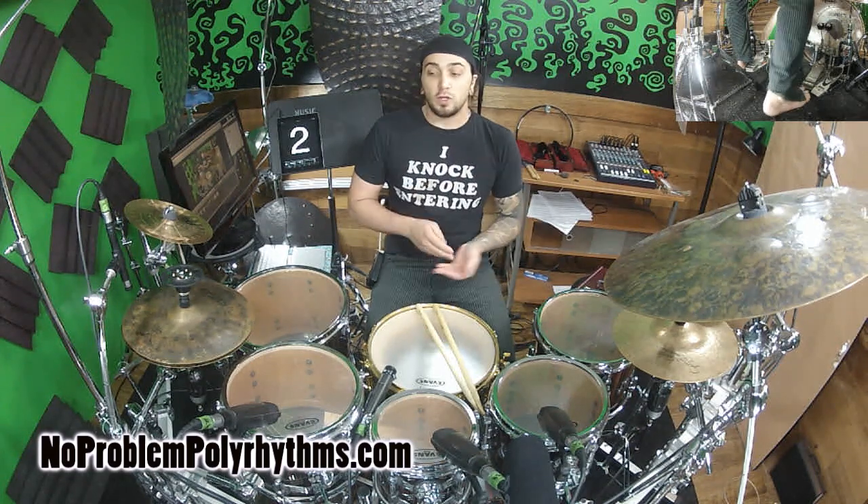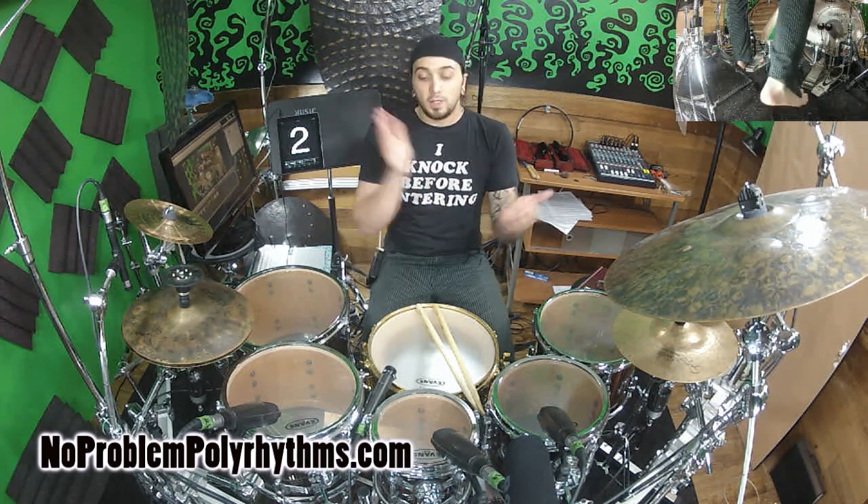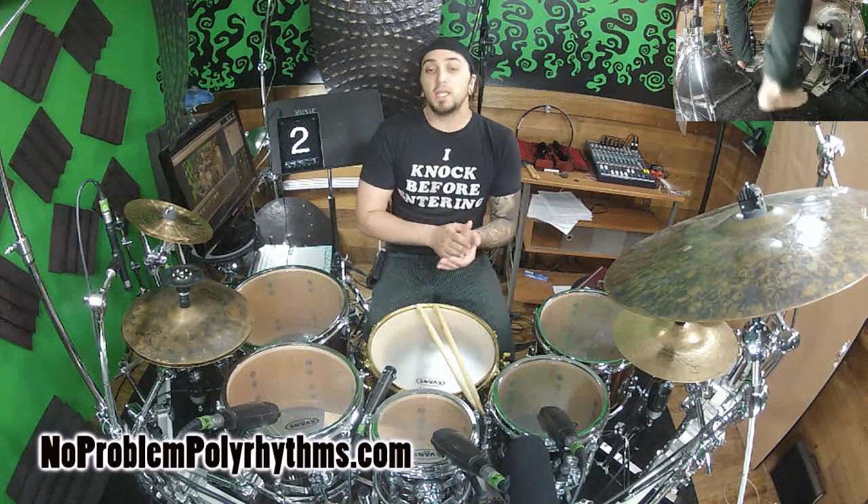I'll demonstrate nice and slow. 1-e-and-a, 2-e-and-a, 3-e-and-a, 1-e-and-a, 2-e-and-a, 3-e-and-a, 1-e-and-a, 2-e-and-a, 3-e-and-a, 4.